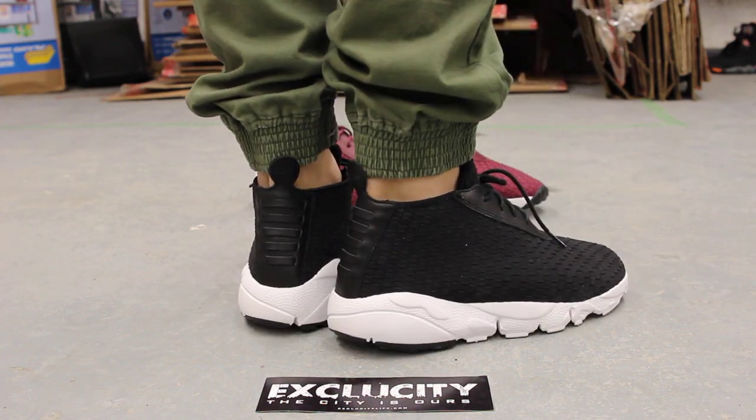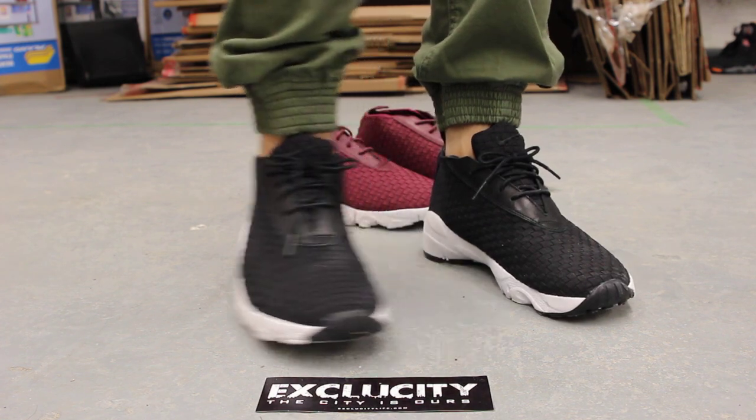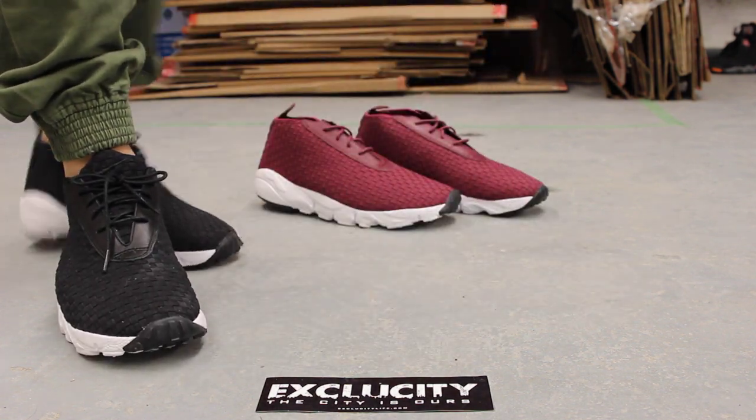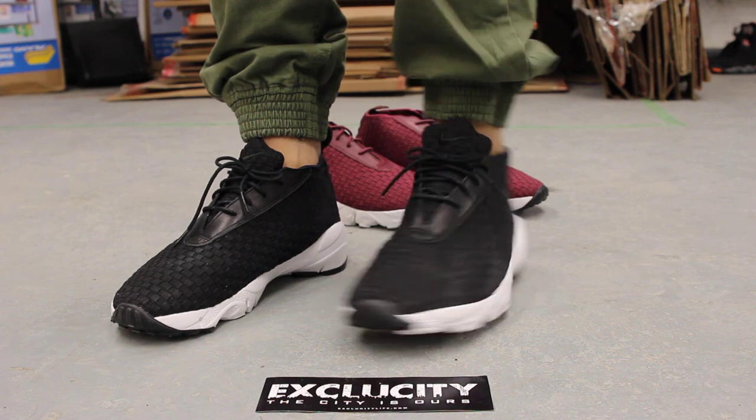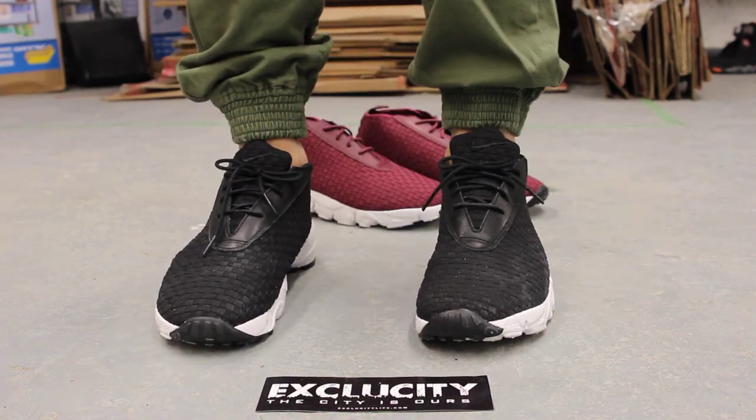We are filming in HD, so switch your settings to 1080p to get a better look at the shoe. You can also check out the maroon on-feet video as well if you haven't checked that out first. This is what the Footscape Desert Chukas look like on feet.